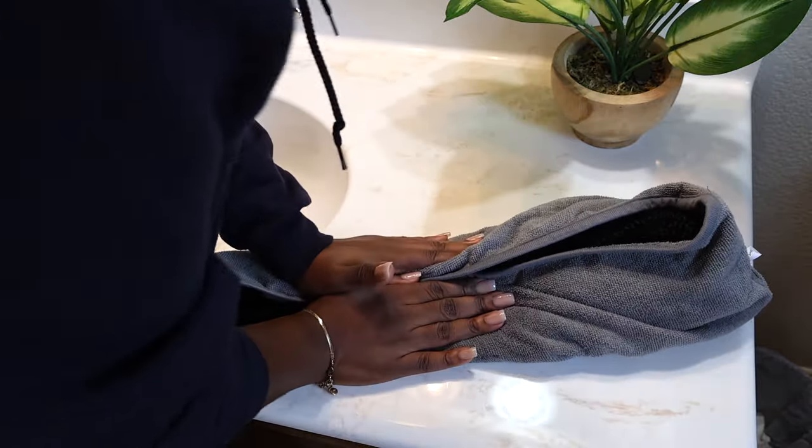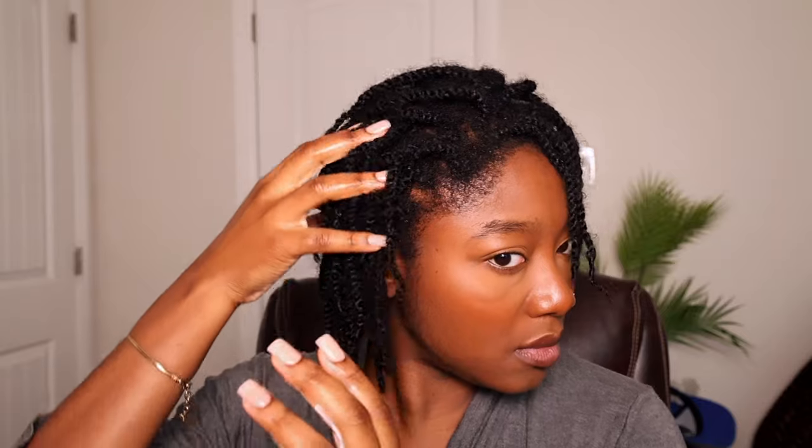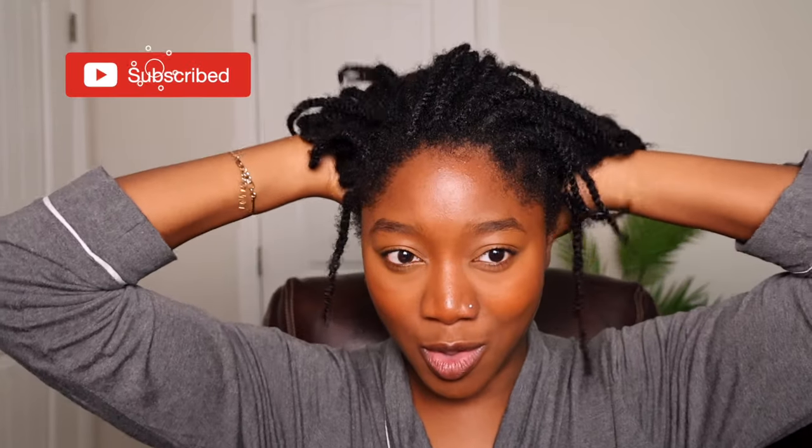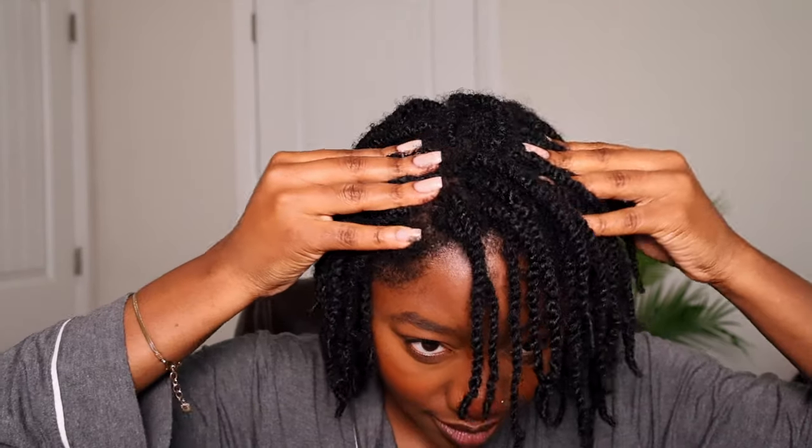I actually did this step yesterday so the hair is dry and ready to go. But before we get into the wig, I want to make sure my hair is prepped and ready. Before I put in any protective style, I want my hair to be moisturized and my scalp well taken care of. Right now my hair is in mini twists — I washed my hair last week so we are due for a re-moisturizing. When it comes to protective styles, it's so important to take your time doing the moisturizing step.